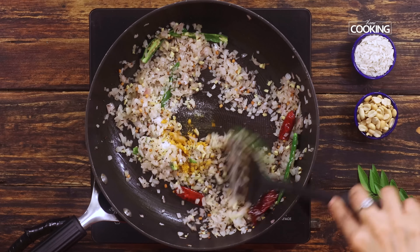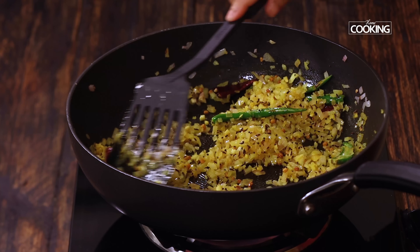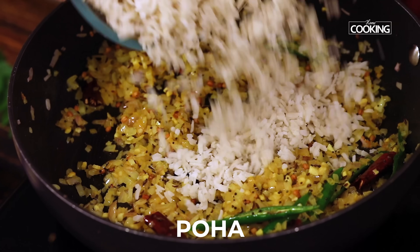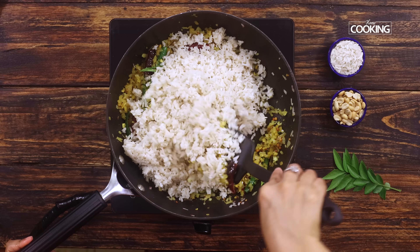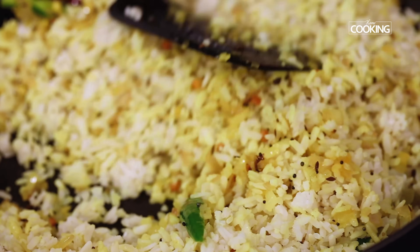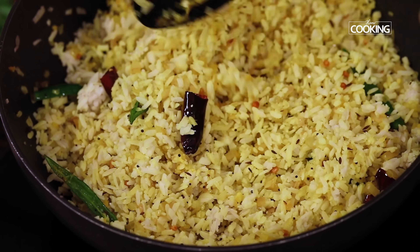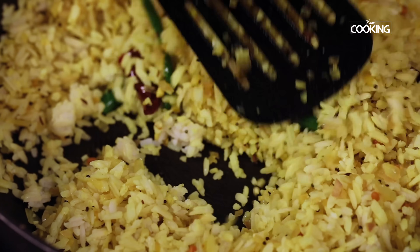Now add the poha. Gently start mixing the poha along with the onions. Once you've mixed everything, you can always check for seasoning and add a little bit more salt if required. Make sure everything is well combined.